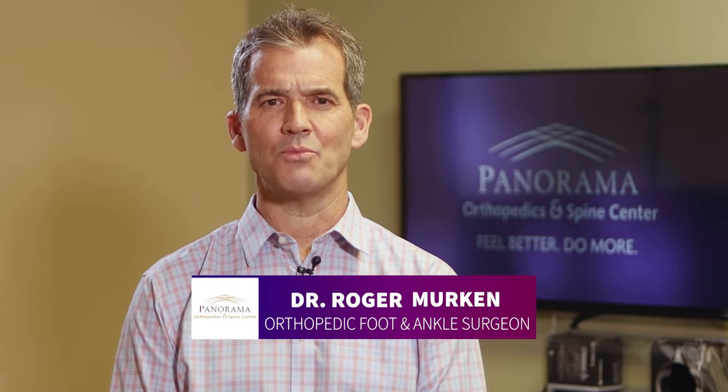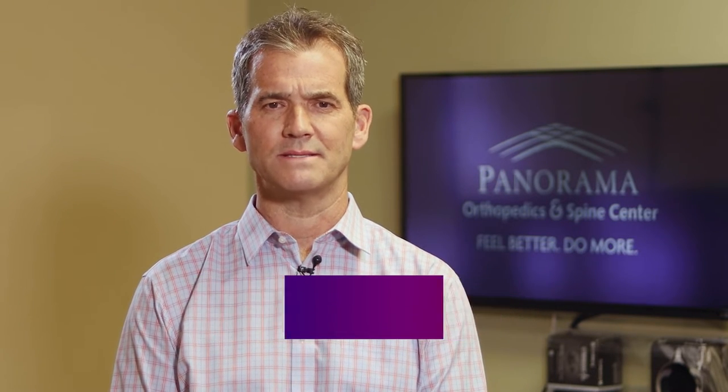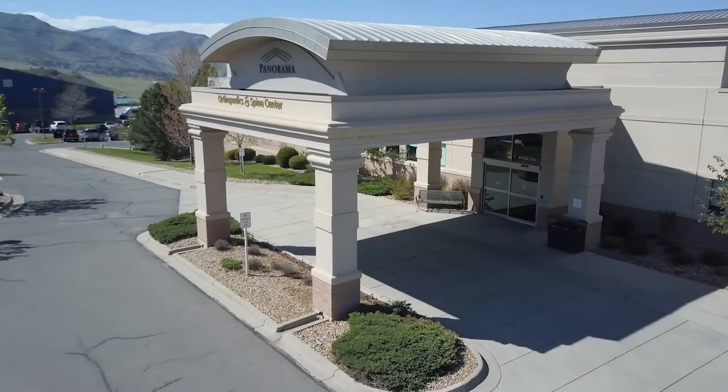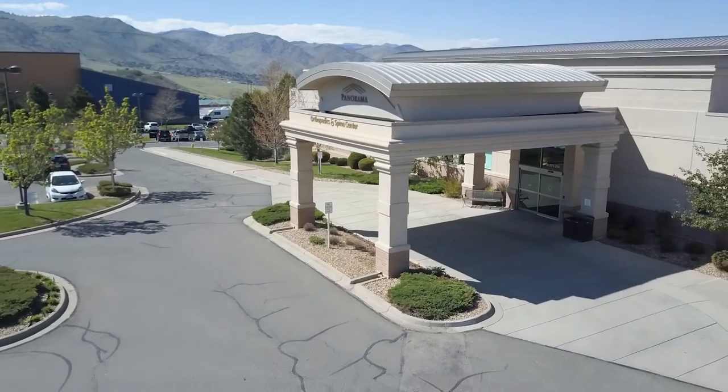Hello, my name is Dr. Merkin and I am one of the foot and ankle service line physicians at Panorama Orthopedics and Spine Center. Thank you for allowing us the privilege to care for you or your loved one. As specialists in foot and ankle, we collaborate to provide exceptional care to all our patients, helping you feel better so you can do more.